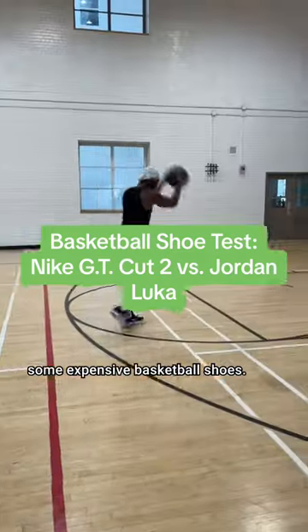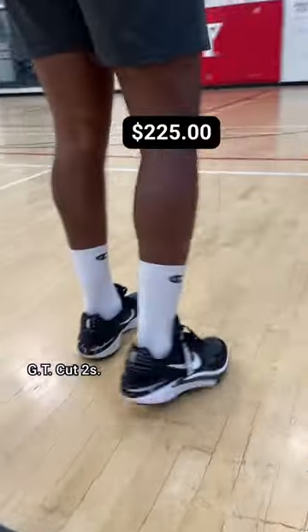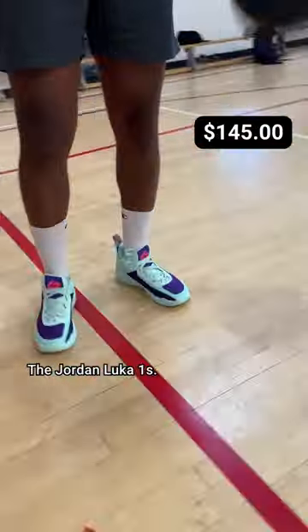Let's test out some expensive basketball shoes. After trying on eight pairs of shoes, I settled on these two: the GT Cut 2s and the Jordan Luka 1s. But are they worth the price? First, the GT Cut 2s.